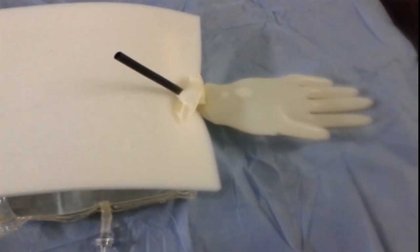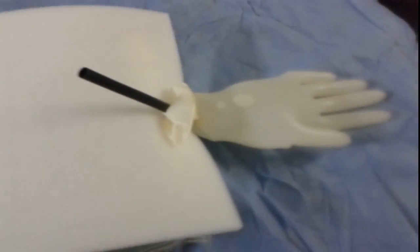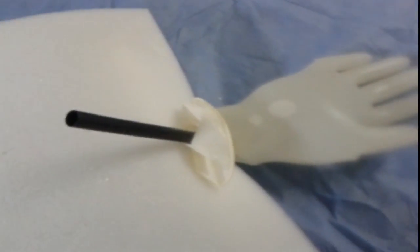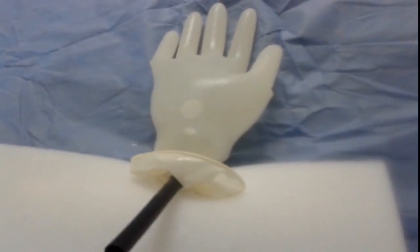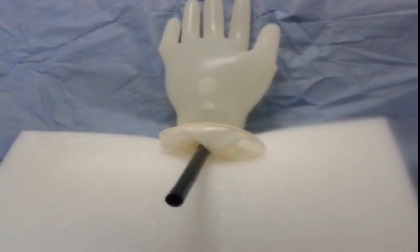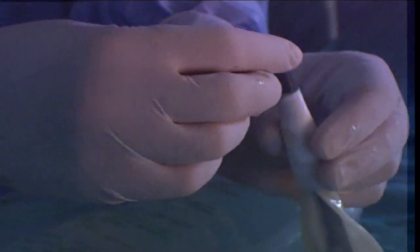An implant sheet is inserted in a glove. The glove opening is closed using ligation. To avoid the use of irrigation, the glove is filled with saline and the implant sheet is elevated. Small stones are introduced into the glove.